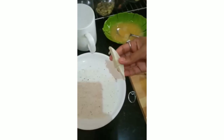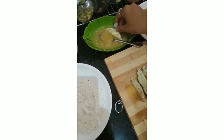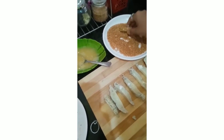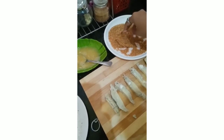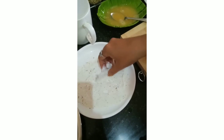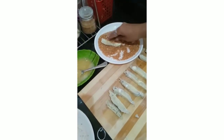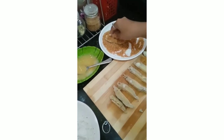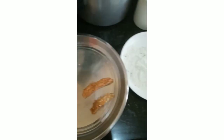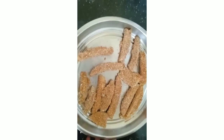Now we'll start the coating process. Take one egg piece and coat it in the powder mixture, then dip it in the egg wash, then coat it with breadcrumbs. Cover all sides nicely — this is the main process to get crunchy egg fingers. Repeat for all pieces. Once all are coated, refrigerate them for around 15 minutes.